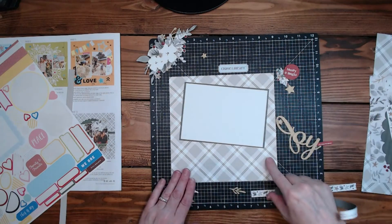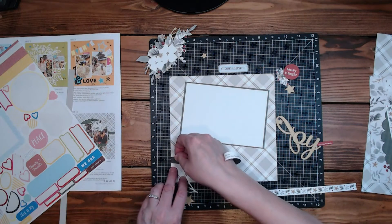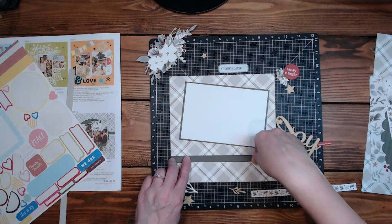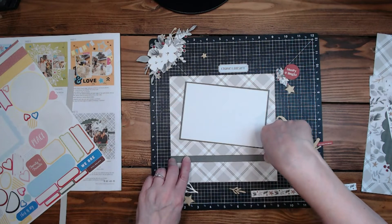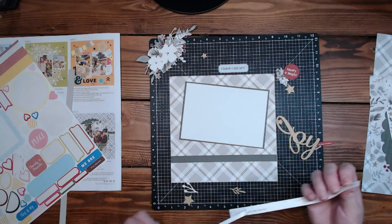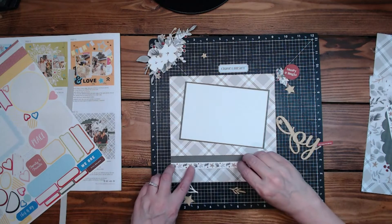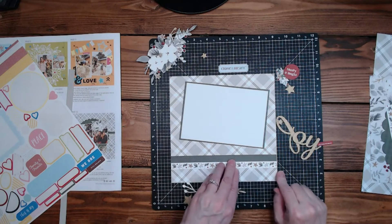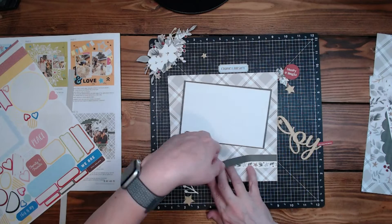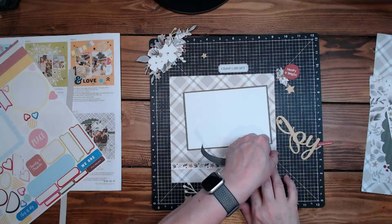I love when it's actual Close to My Heart paper — it sounds weird but when it's the Cut Above kits the paper's a little thinner, but these are the actual papers from the kits. This is from the winter version of the Four Seasons, which is adorable — very beautiful paper. I'm going to start this from the other side because it's kind of giving me troubles.